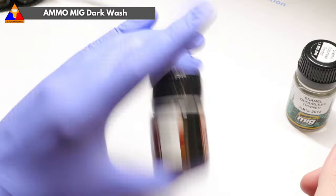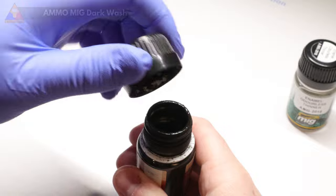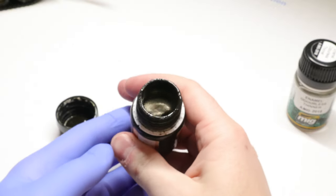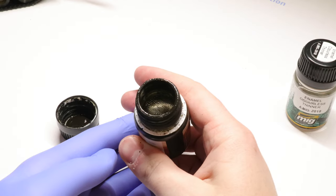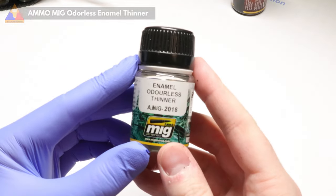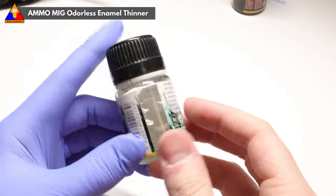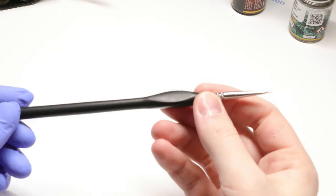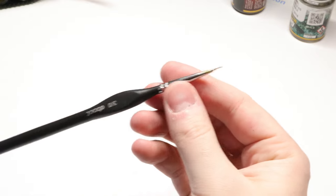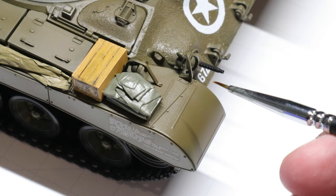The wash we'll be using for these three techniques today is by Ammo Mig — it's their enamel dark wash and it's my go-to for 90% of my weathering work. Basically this is just a really thinned-down enamel paint designed to flow into the nooks and crannies and help accentuate the details of a model. The other half of our duo is Ammo's odorless enamel thinner, which helps the wash flow where we need it and removes any excess. And of course a trusty paintbrush — I'll have links to all the products in the description below.